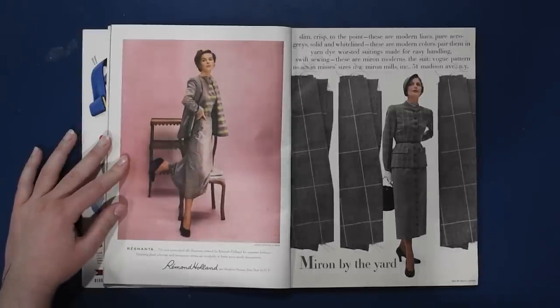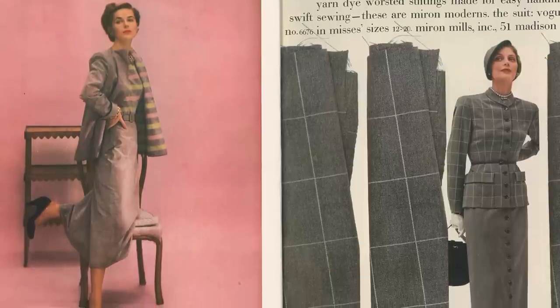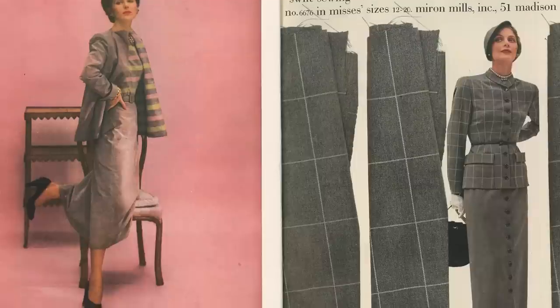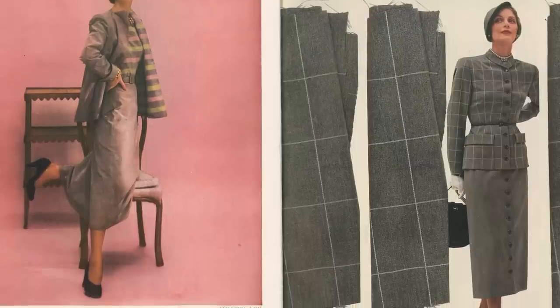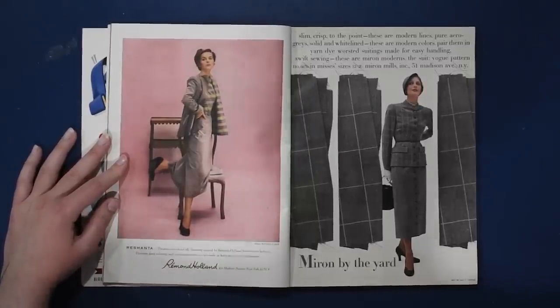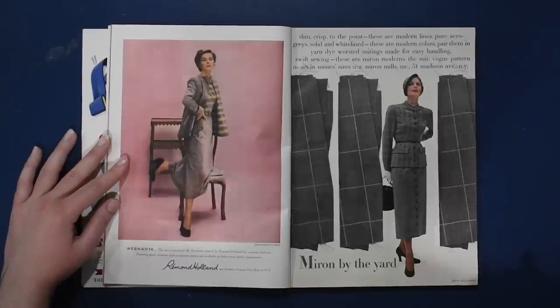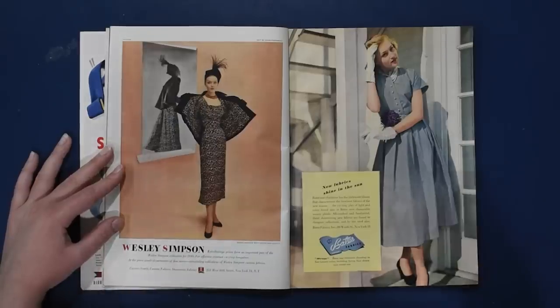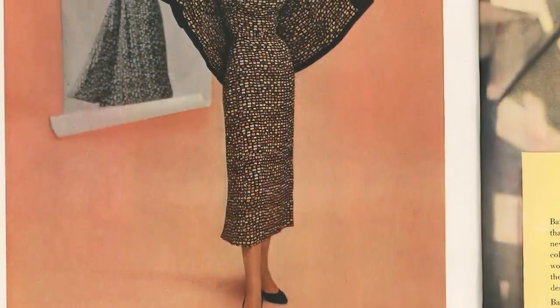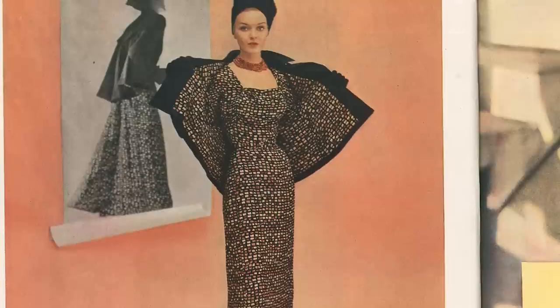Here are some fun ensembles. Miron by the Yard — slim, crisp, to the point, modern lines, pure arrow grays, solid and white lined. These are modern colors. Pair them in yarn-dye worsted suitings made for easy handling and swift sewing. Vogue pattern number 6676 in misses sizes 12 through 20, with the fabric available from a fabric shop in New York — back when the garment district in New York was actually a thing. There's always the option of lining your jacket in the same fabric as your dress to get this fun effect whenever you take the jacket off.